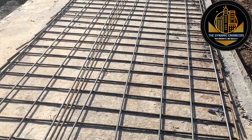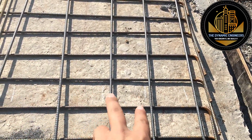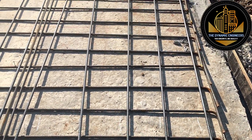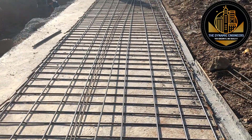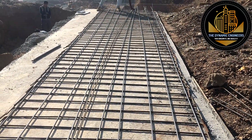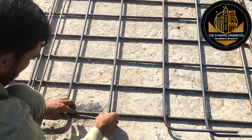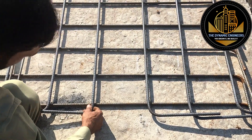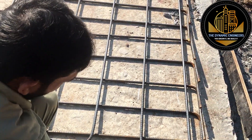Now the distribution bars have been spread over the marked lines. Here you can see that these marks had been made before, and now they are spreading the distribution bars. I will be showing you how they will erect all these bars.